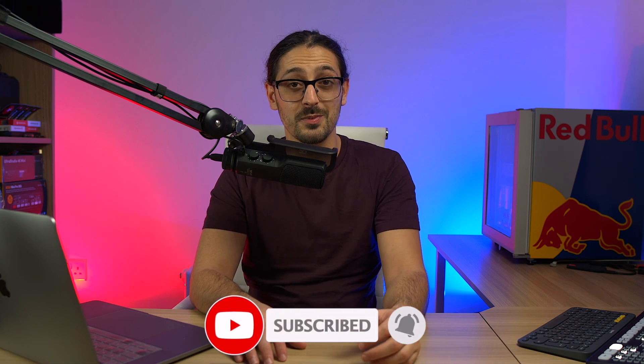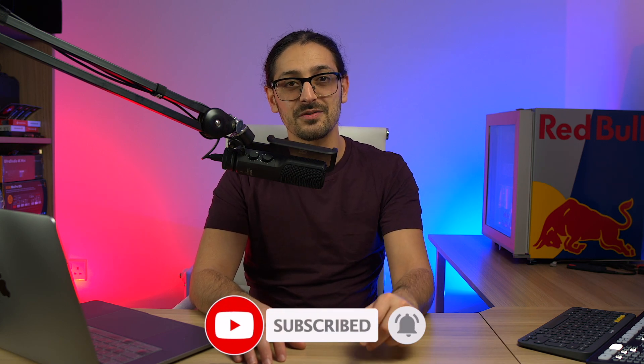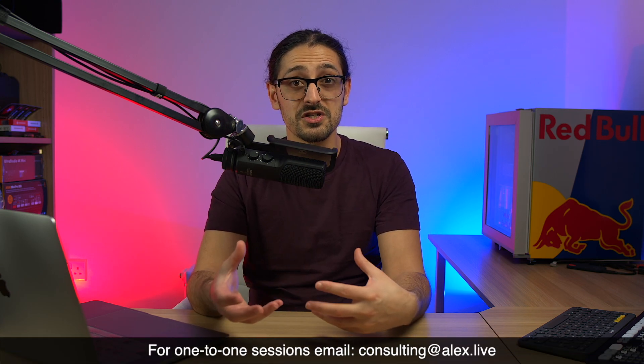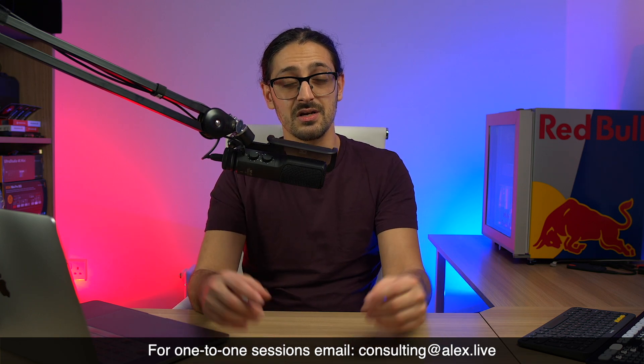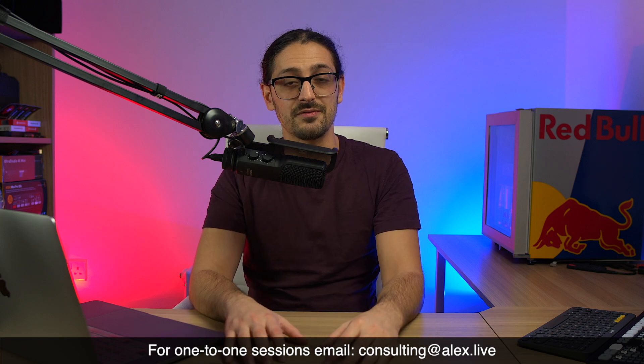If you found this video useful please do give it a thumbs up — that really helps me out with the YouTube algorithm. Also if you're new here and not yet subscribed, 58% of you who watch my content aren't yet, so hit that subscribe button and make sure you turn on the notification bell so that you're notified when new videos are released. If you've got any comments about this video or questions put them down in the comments below — I read all of those and reply to as many as possible. And if you've got specific questions about your setup you can always get in contact with me — we can set up a one-to-one consulting session, my email address is on screen for you now. I'll see you on the next one.